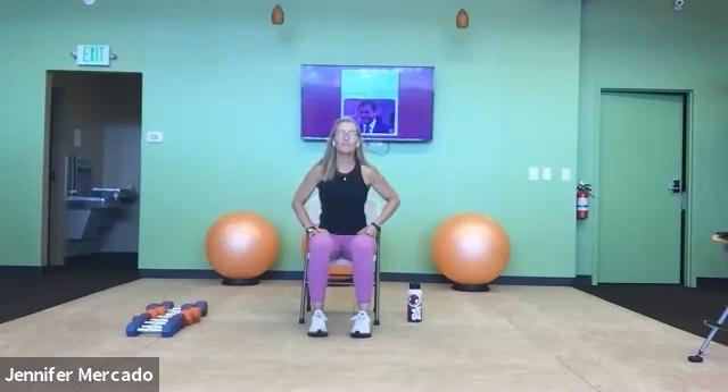Welcome to Coco. I am Jen. Welcome to today's Strong and Steady class. Let's get started.